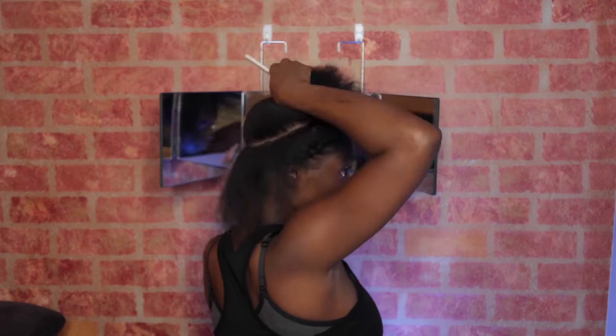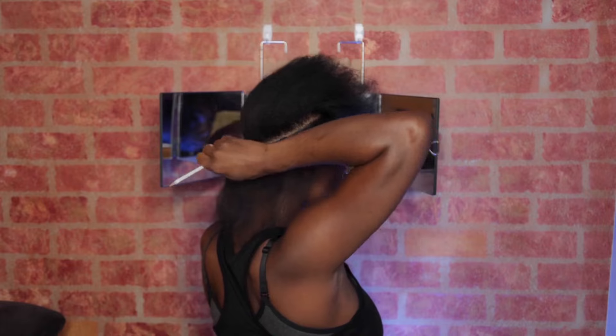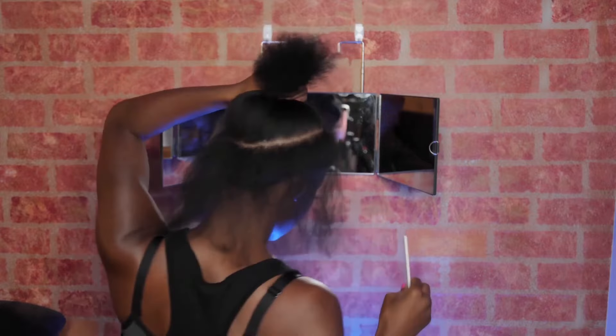So now I'm sectioning my first row where I'm going to add the MicroLynx. The sections need to be kind of small because you have to fit each piece of hair through the link. So make sure you're not making your sections too big.